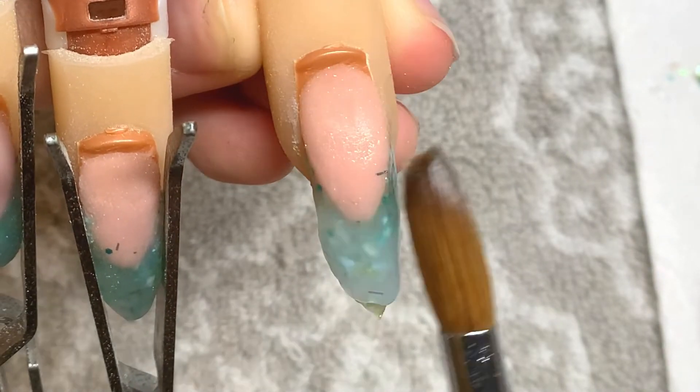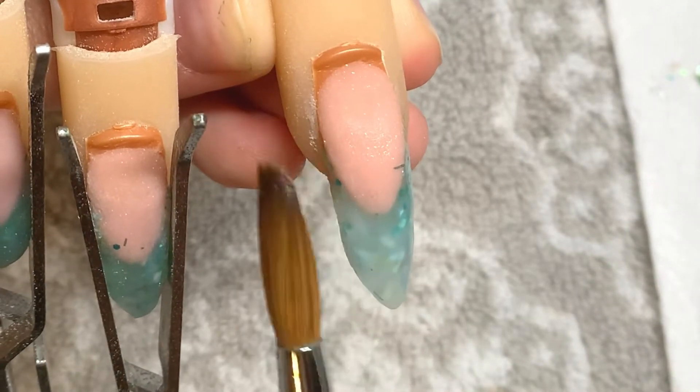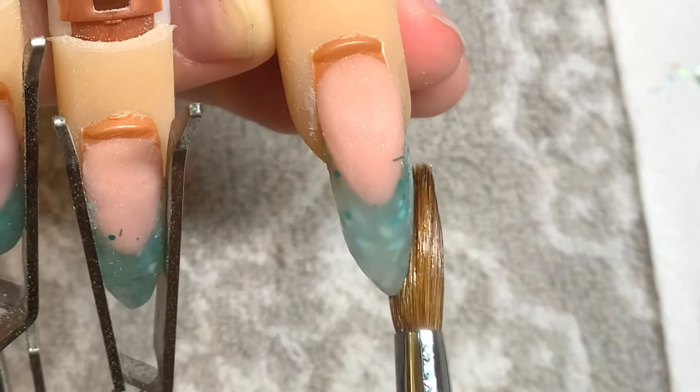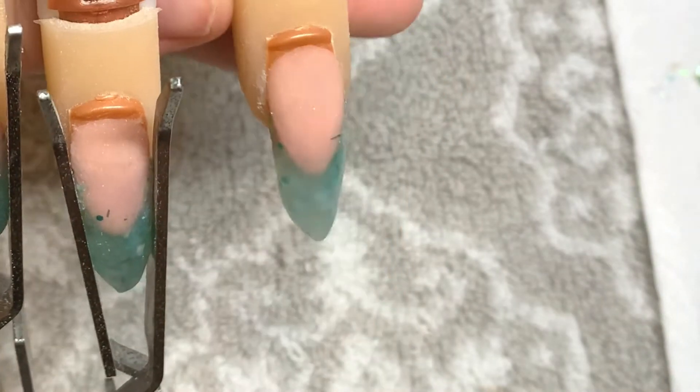It doesn't matter if it's super pretty along the smile line because I'm going to drill through that area anyway. That's why I did the nail bed color really thick, so that when I file through it, that crisp line really shows.